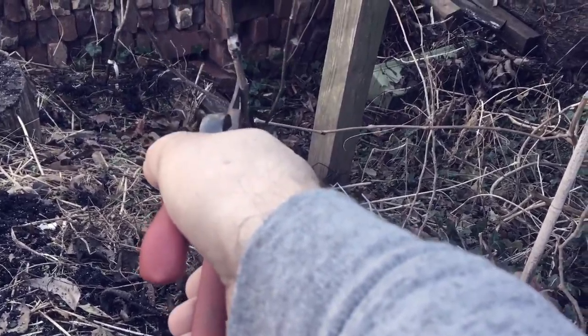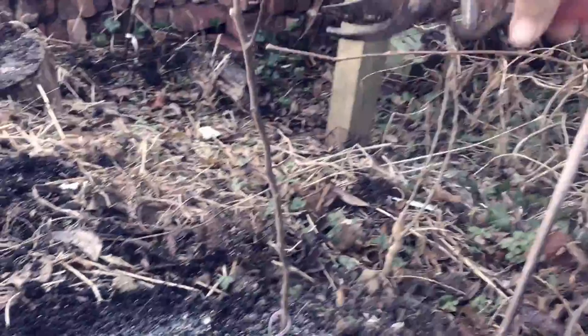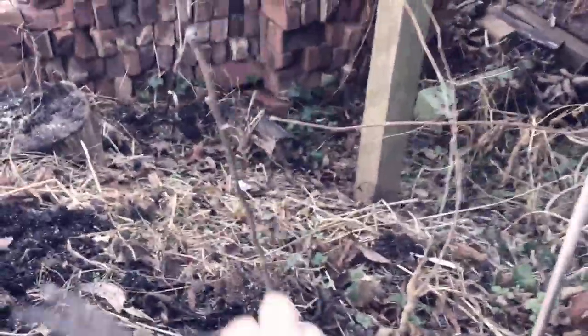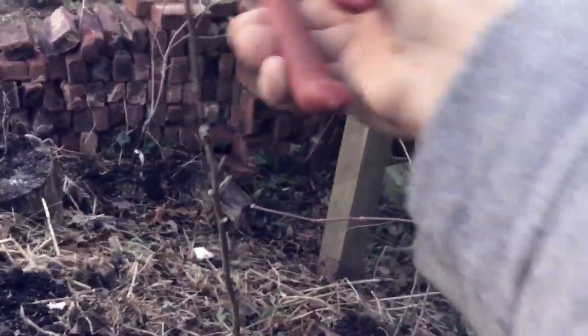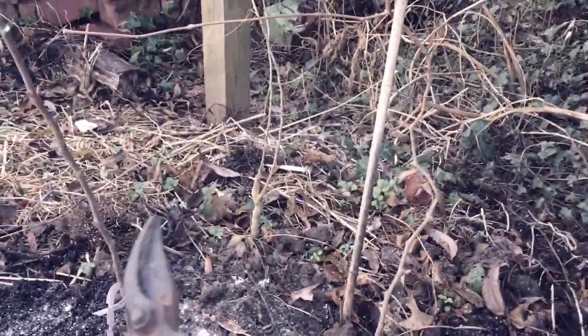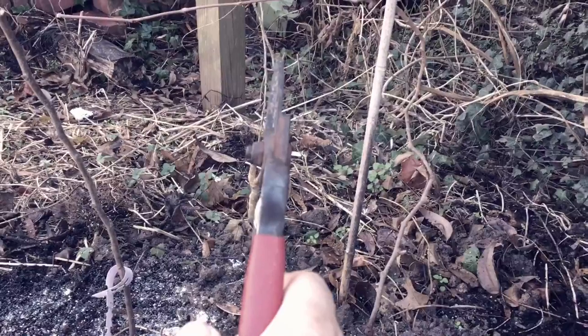The only other thing I'm going to do here next is — sorry, recording with one hand, cutting with the other — take off these side branches because this is Antonovka, that's my rootstock. I don't want that, I want this.